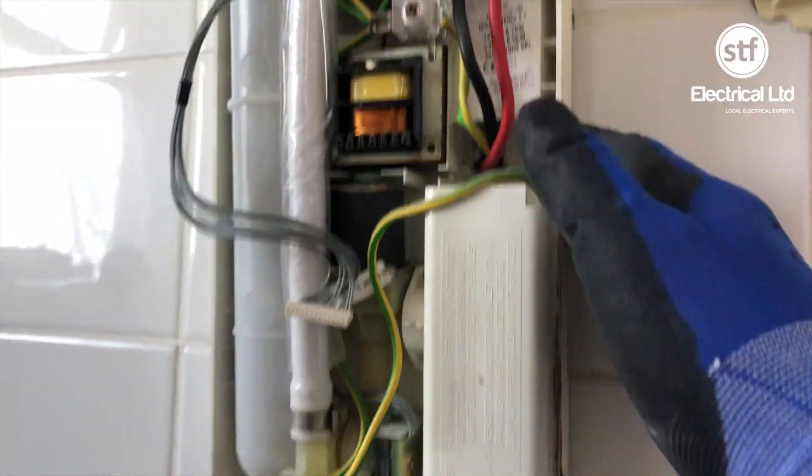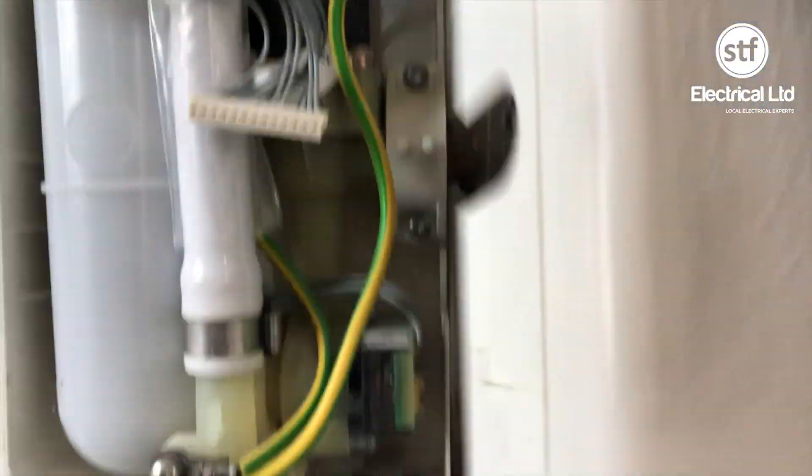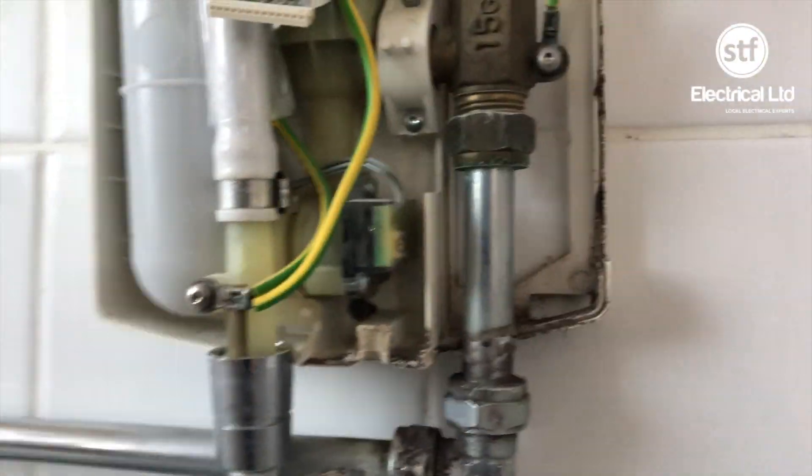Taking you behind it, you can see where it's cracked the lug where the screw fits in — completely snapped. There's the old 6mm cable, and if you notice, it's an 8.7 kilowatt shower — taking into account it's running through loft insulation, grouping factors, and the length of run, that cable is completely inadequate for the current carrying capacity it's intended for.